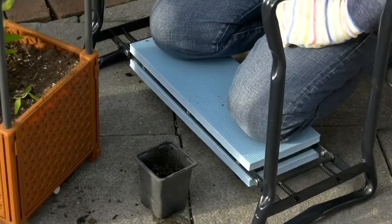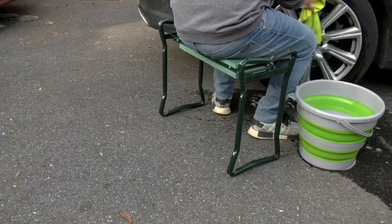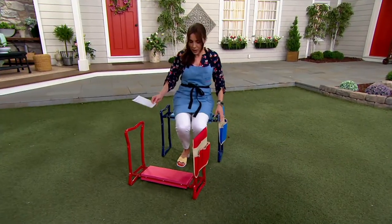It is an ultra comfortable seat that turns into a kneeling bench, for easy payments of $12 and 17 cents. We had four colors and we are down to two — blue and red.